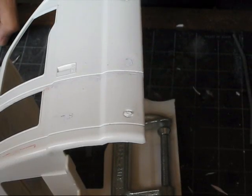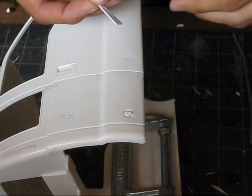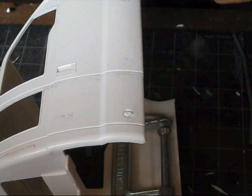I'm going to give a quick example of how to fill a hole or a gap using just styrene and not any body filler.